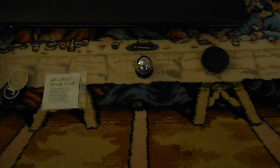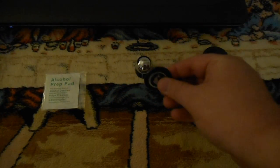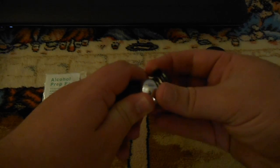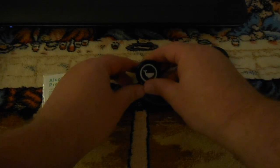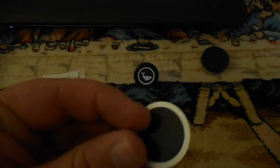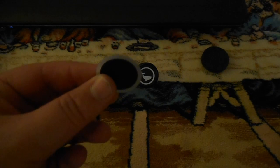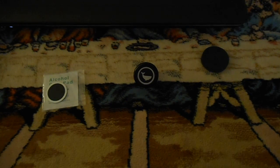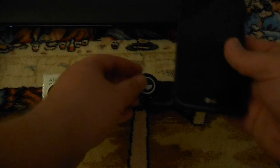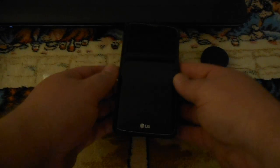How this works is this piece is magnetized to that and it can be adjusted basically in any direction that you want. And then these discs have a sticky side to them that can stick to the back of your cell phone. What I've actually done with my current phone is just stuck it behind the case. I haven't tried this yet, but I wanted to see if it would actually hold through the case without having to stick it directly to the back of the phone.